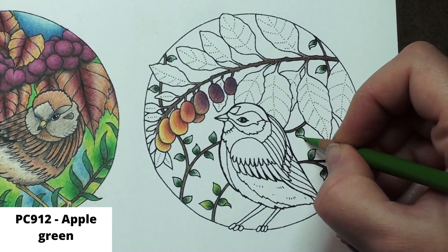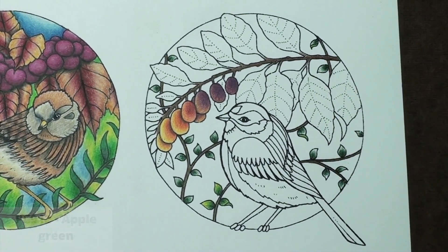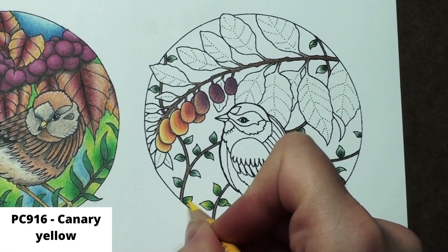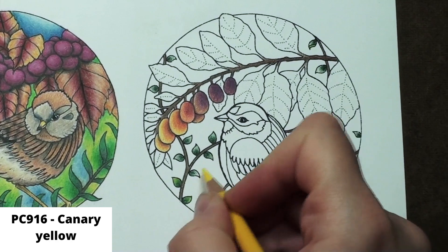There are two little leaf curls, so I hit those up with apple green. Finally, I go through with canary yellow and I blend the whole leaf to really get the color blended and smooth. And those are the tiny leaves.